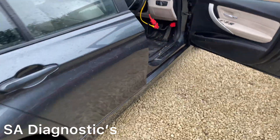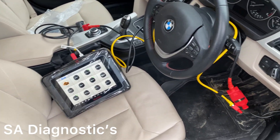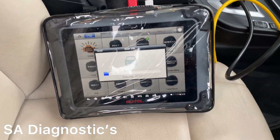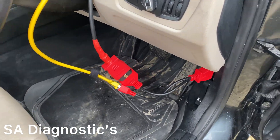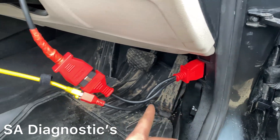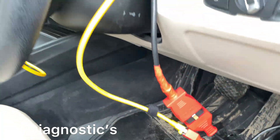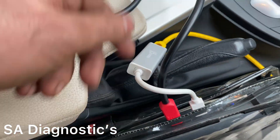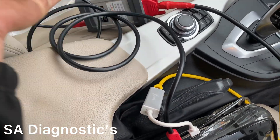Today I'm going to show you how to code BMW F series and G series — similar style of doing it. For E models like E87, E80, E90, you won't require these cables. It's only for the F series and newer versions that you need all this. It uses an OBD cable that comes with the diagnostic machine. You plug the yellow wire into the port and into the machine. The black one is what you'd use for an older E model.